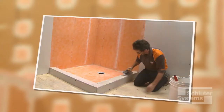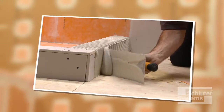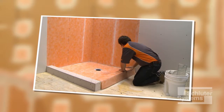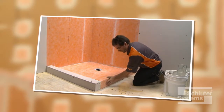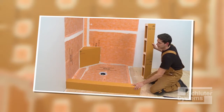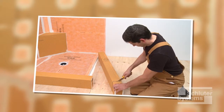Shower curbs may be constructed of wood framing and sheathing, or masonry, and subsequently waterproofed using the Schluter-KERDI membrane. This can be very time-consuming work. Schluter Systems offers quick and easy to install alternatives to shower curbs constructed of traditional building materials.